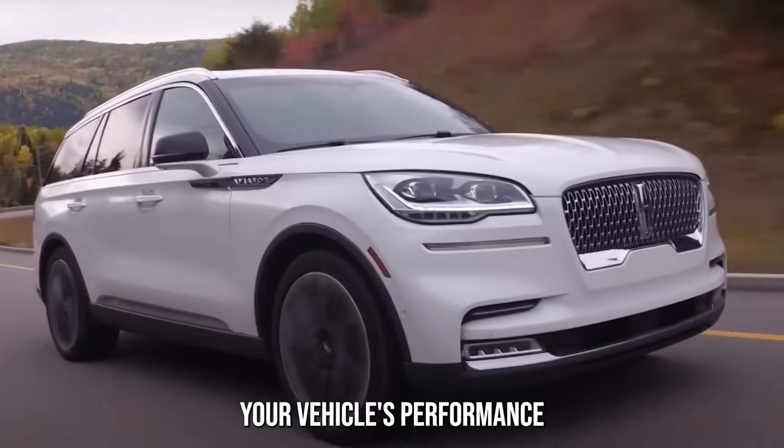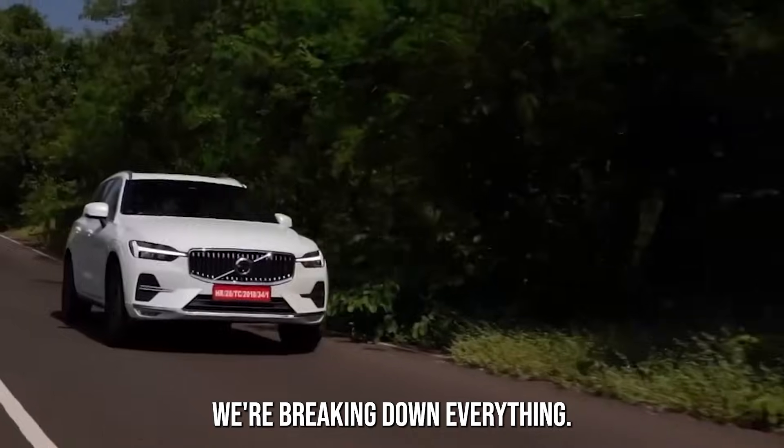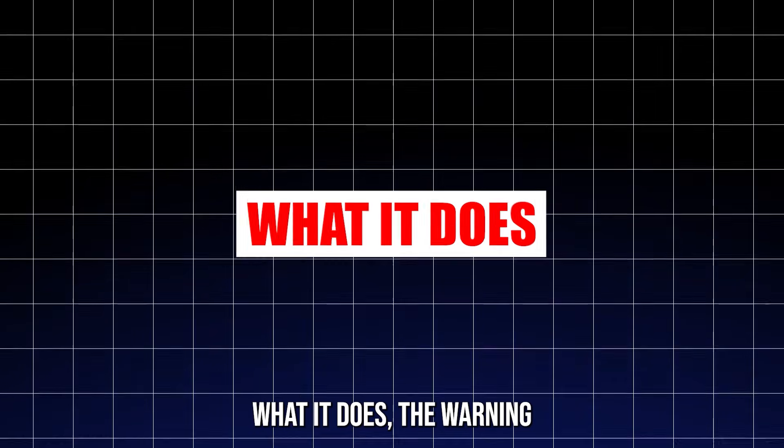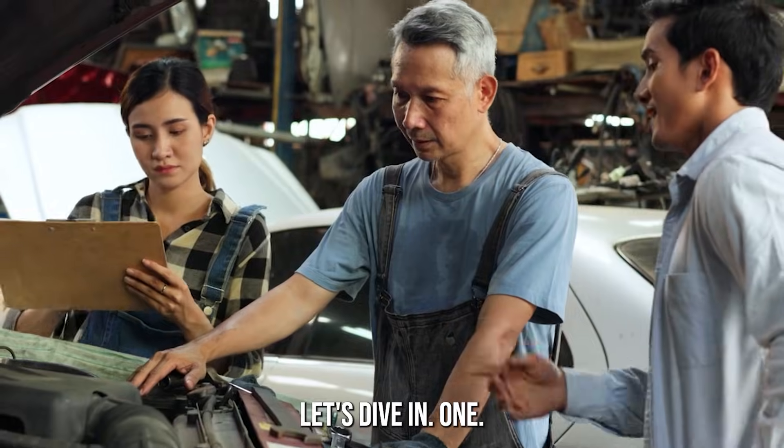When it breaks down, your vehicle's performance can spiral into chaos. So today, we're breaking down everything — what it does, the warning signs, how to test it, and the easiest way to fix it. Let's dive in.